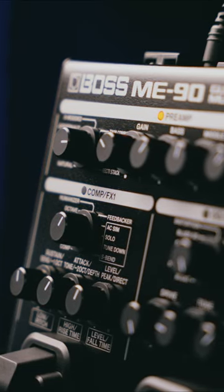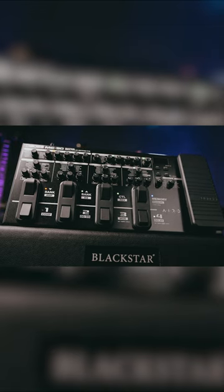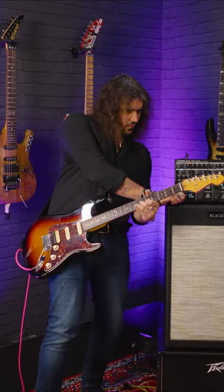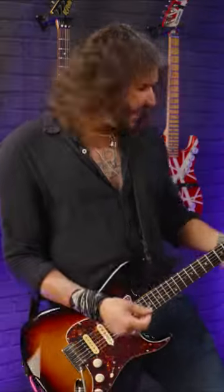Fun little fact: BOSS actually invented the multi-effect in 1988 with the BOSS ME5. And now we're here with the ME90. A lot's changed since the previous ME80 as well. It's absolutely mint!